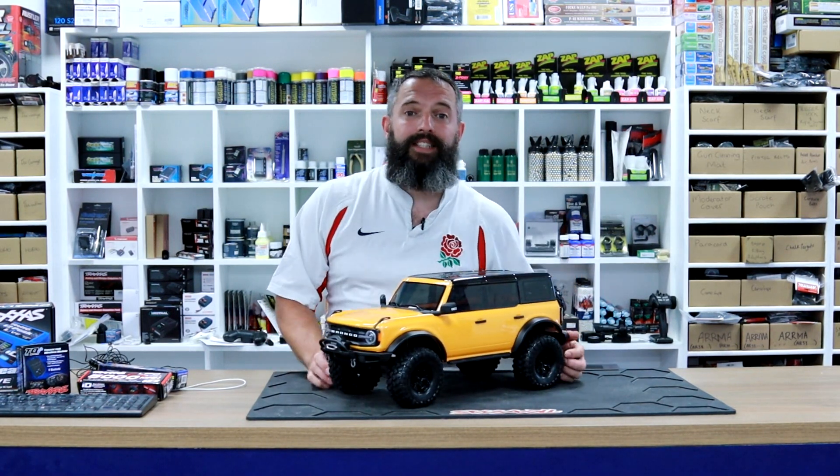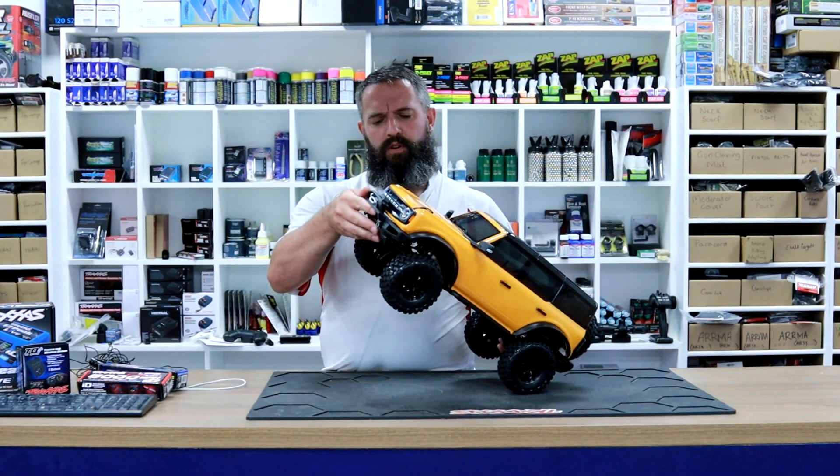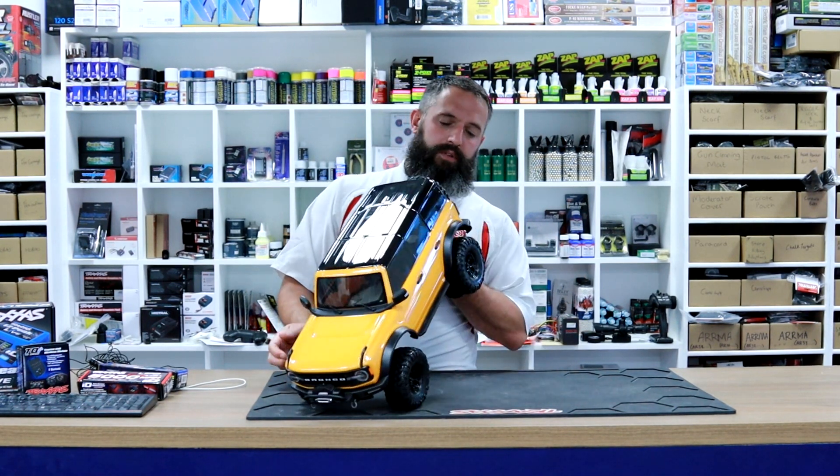So this fantastic truck — is it a truck or a car? I'll ask Mark when I get home. This is an absolute beaut. Such a fantastic build.